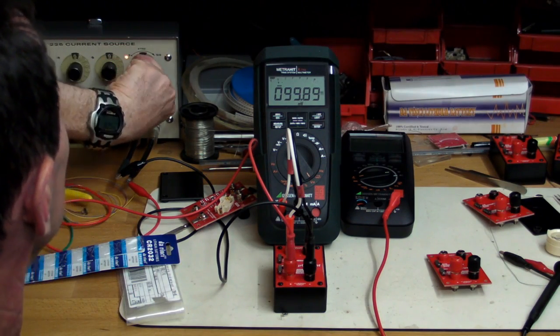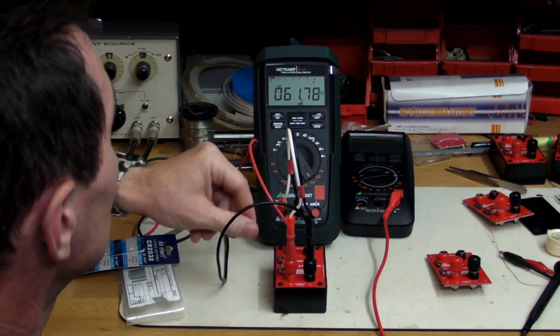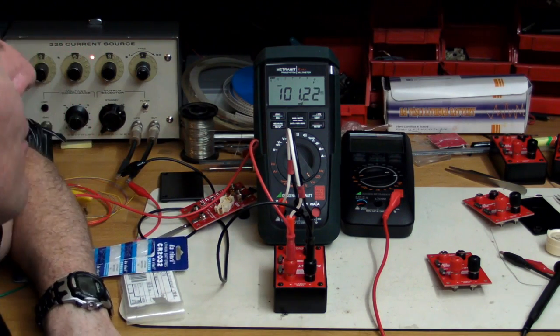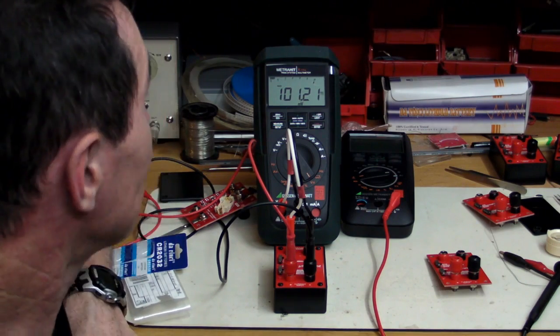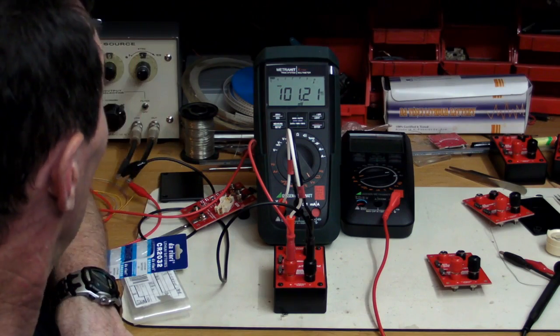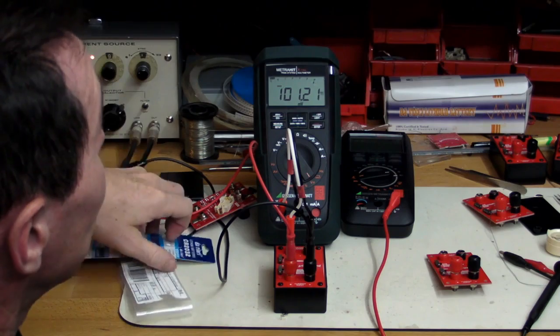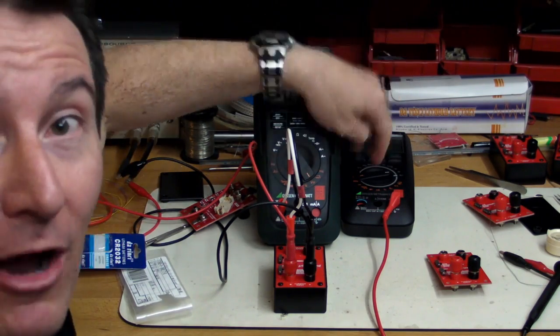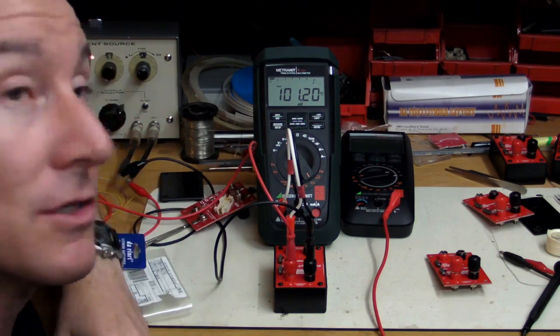Let's switch down to the microamp range. It's reading 101.2 millivolts, so it's saying 101.2 microamps. That seems way out of spec. What we need to do is put a current meter in series and actually see what current is going in, to confirm that.